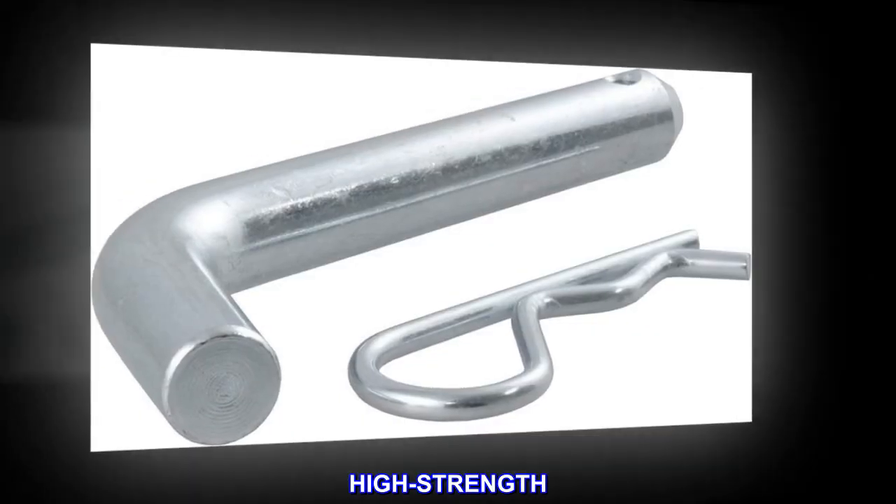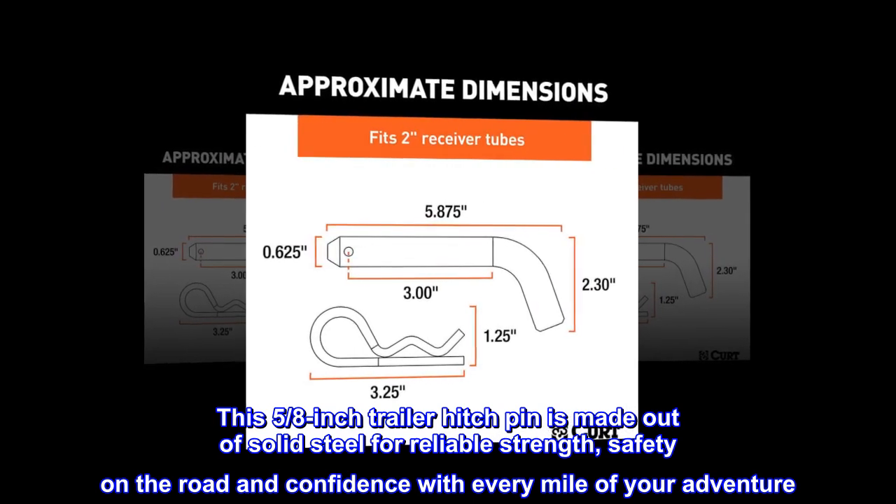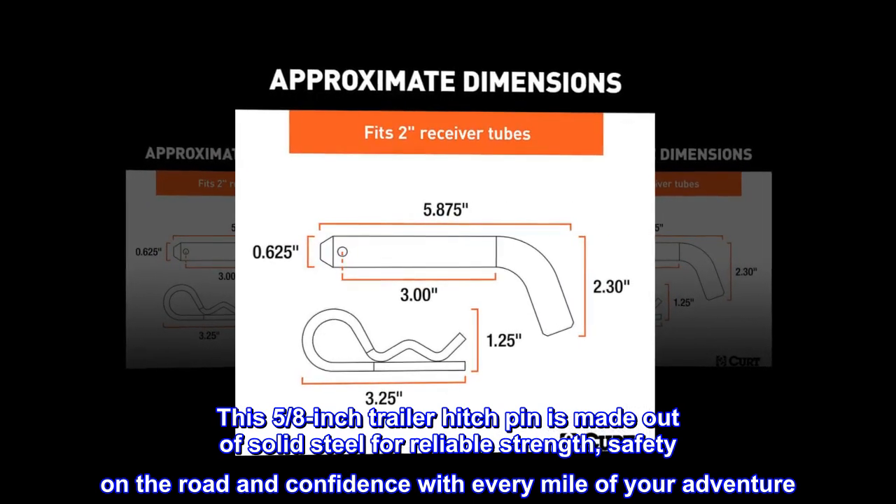High strength. This 5/8 inch trailer hitch pin is made out of solid steel for reliable strength, safety on the road, and confidence with every mile of your adventure.